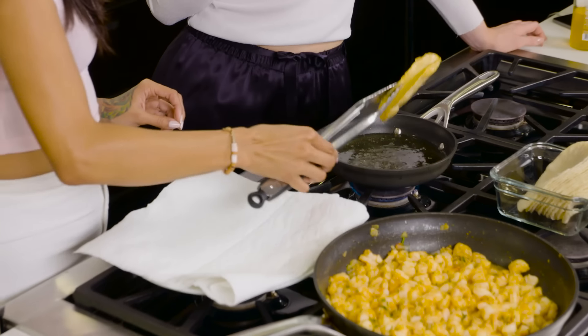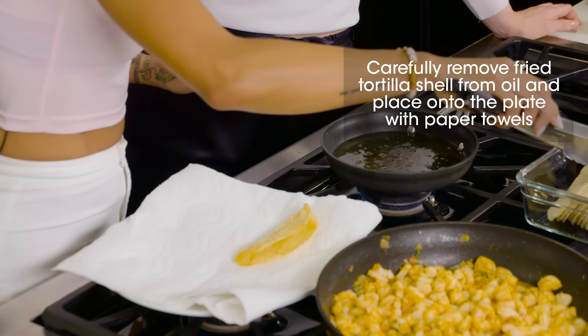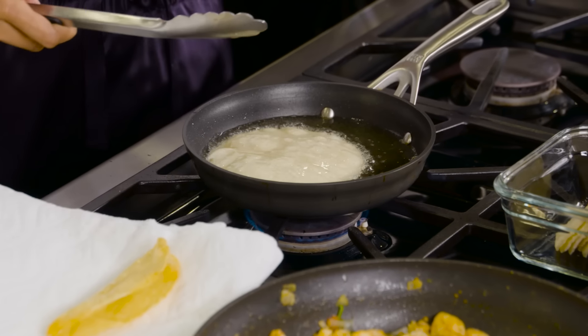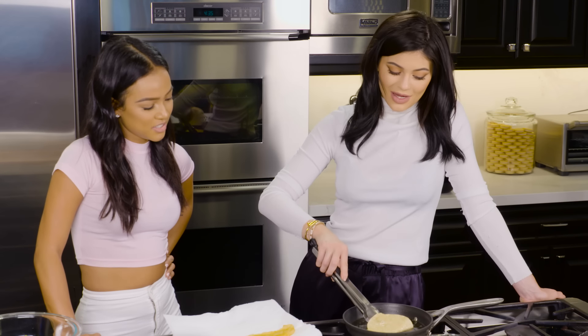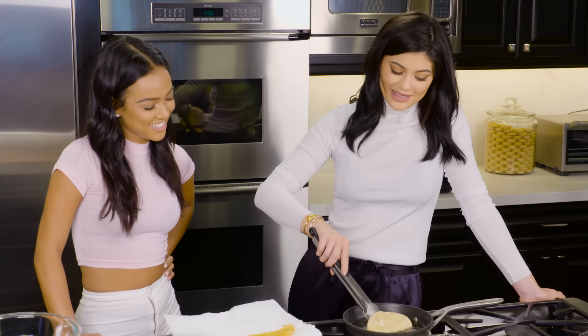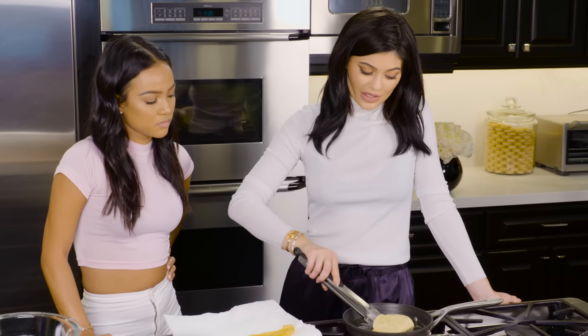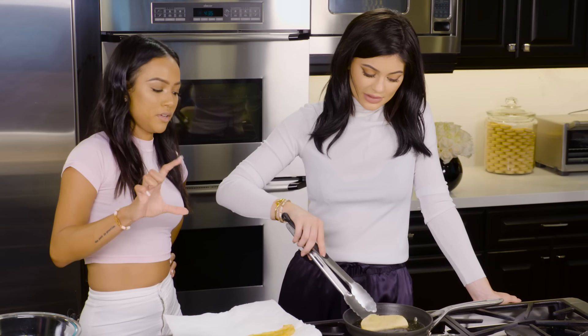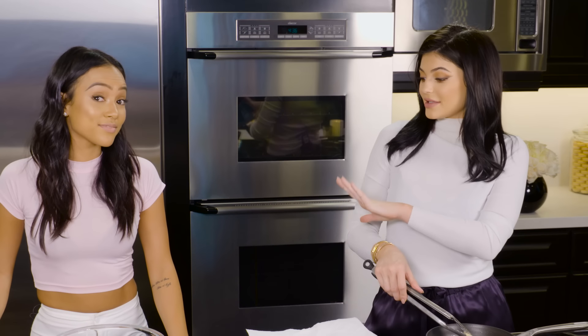So this is Kylie's shell — halfway crunchy. I like to keep turning them over so they don't fry too hard on one side. I like to hold it sometimes and put my tongs in between because when it gets too crunchy, once they dry, they break. So you've got to hold them and leave a bit of separation. I'm going to continue making the shells and Kay is going to take over and teach you how to make the guacamole.